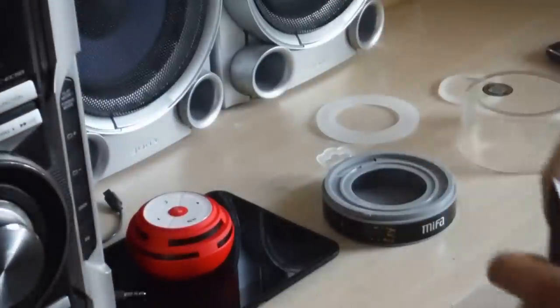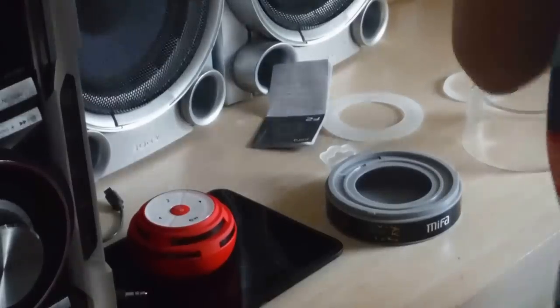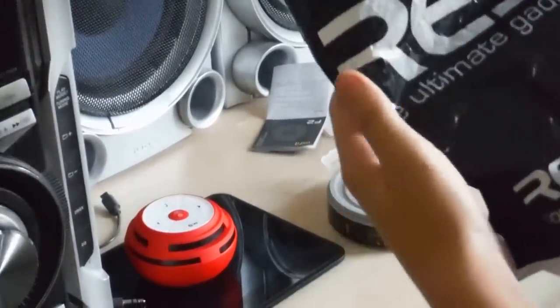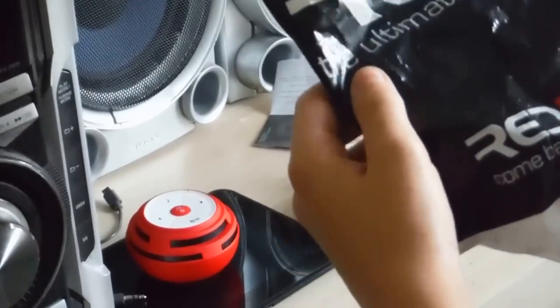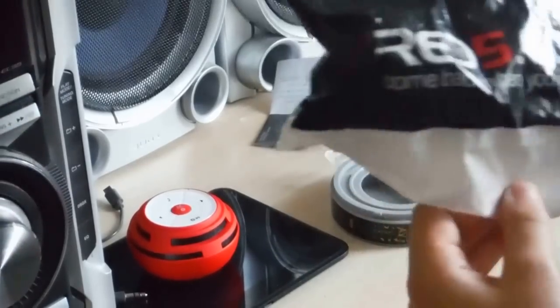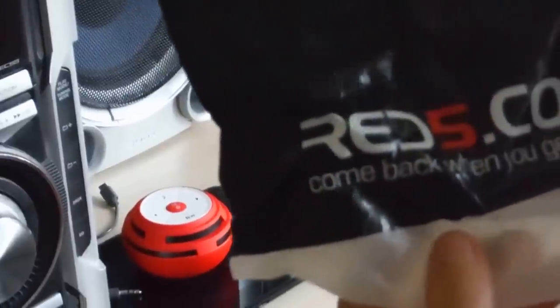I got this from this shop — Red 5 Unlimited, the Ultimate Gadget Shop. Red 5.